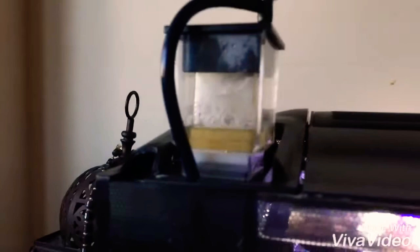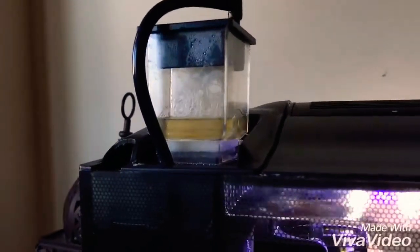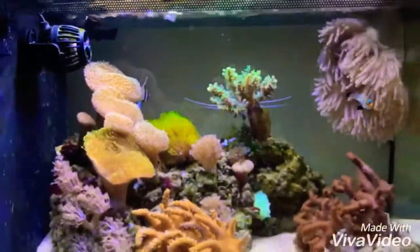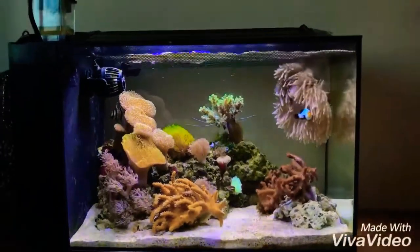And this is the skimmer — as you can see it's running nicely. I did just do a water change a little while ago, so that's why some of the corals are not out. Everything you see is the tank stock, nothing's changed, everything is exactly the same. It's just an overall view.